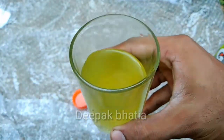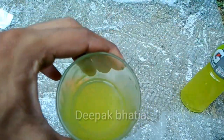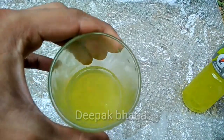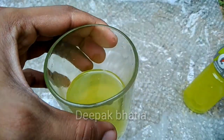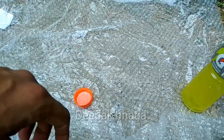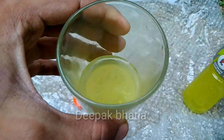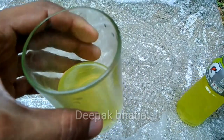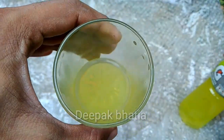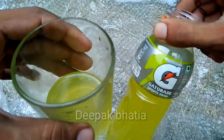So guys, let's try this. It has a very citrusy type of taste, but really good. Not very sugary, and very citrusy and lemony — a lemon type of taste. So guys, this is really good in taste.